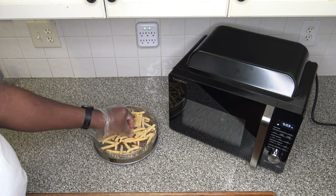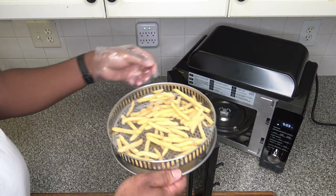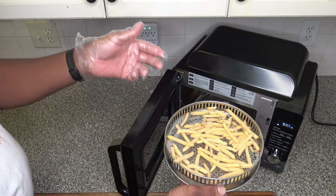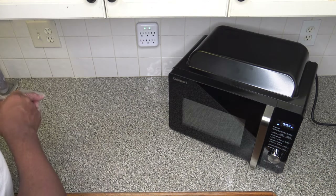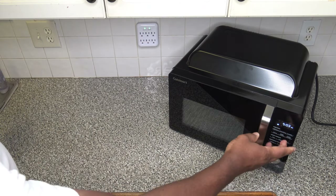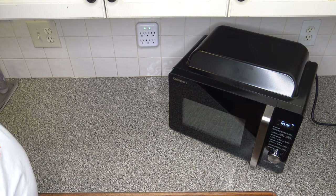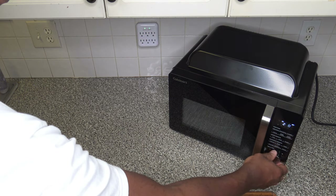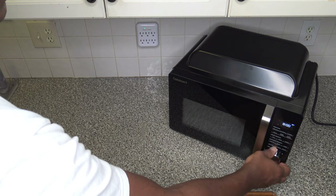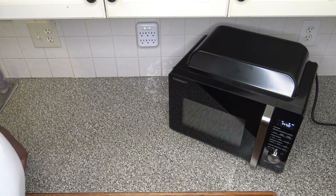Now I've got some frozen french fries. I've got them in the crisper basket set into the pan, as described. I'm going to hit the oven air fry button, max it up to 450 degrees, and set it for 15 minutes to see how it performs. Hitting start and letting those cook — I'll bring you back after some time.